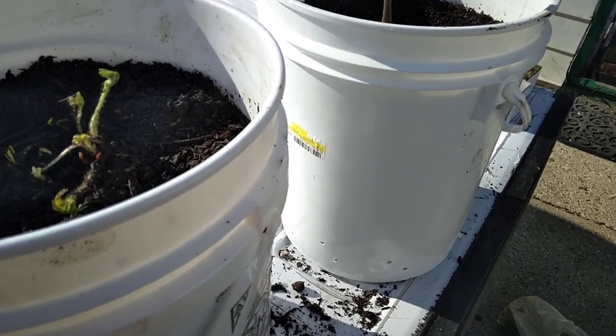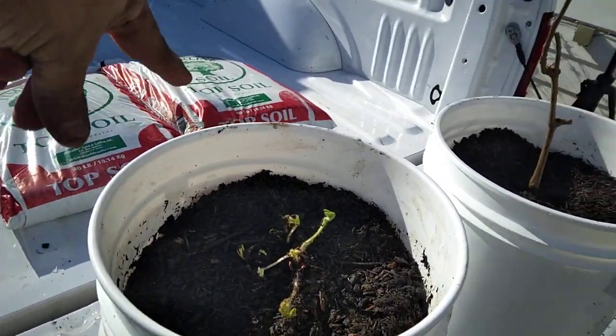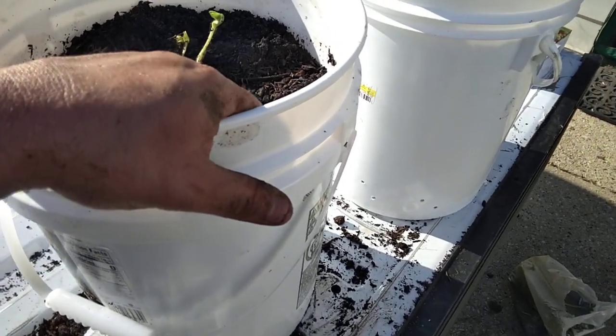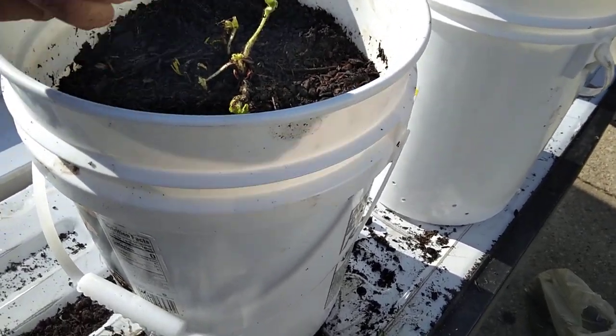Once I got those filled, I filled half the bucket with just regular topsoil — I've got two bags sitting here in my truck — and then I took some cow manure and compost, put that in, and mixed it all up really good inside the bucket.